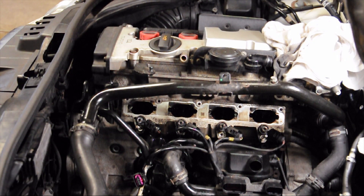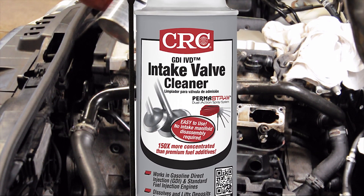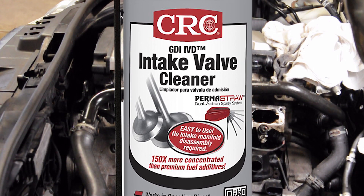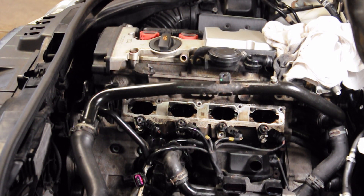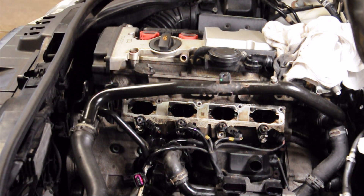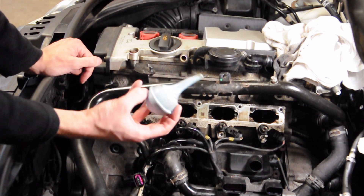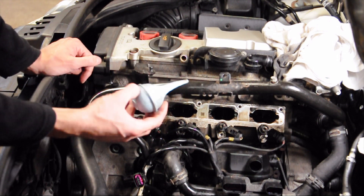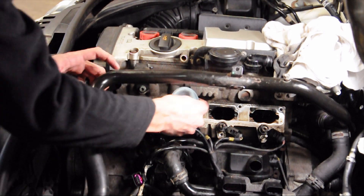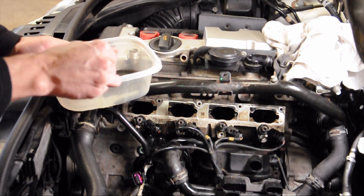So this is basically the cleaning process I used. I soaked all of the intake valves with brake cleaner and intake valve cleaner — this was supposed to be for direct injection engines, but I'm not sure if it actually works better than the brake cleaner. What I did was spray it in there, fill up the ports almost to the top, and let them soak overnight. Then I came back and used one of these bulb syringes — or you can use a turkey baster — to suck out all the fluid that's in there.